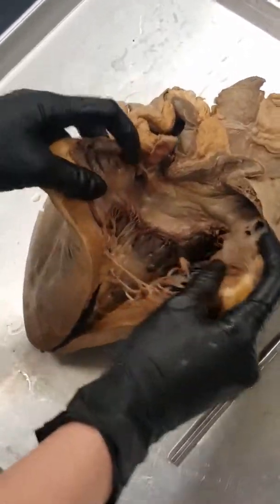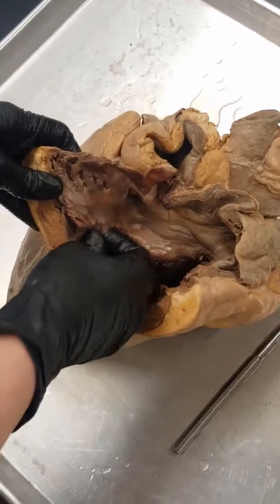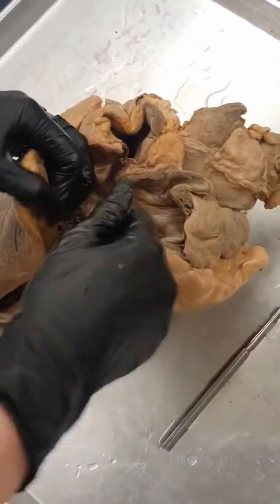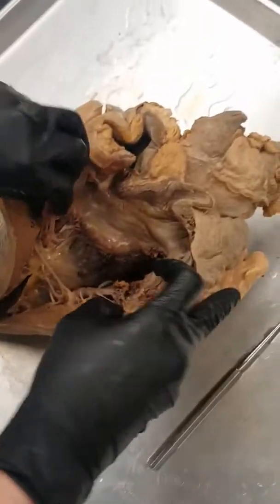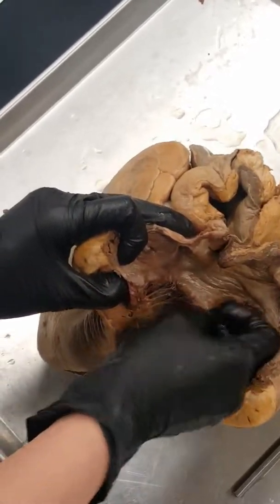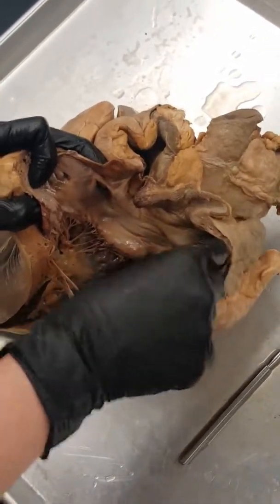Outside of that, that's pretty much the front and the inner of our heart. You can see how smooth this is on the inside — that's the endocardium, and that's basically so your blood doesn't have any friction when it's trying to flow in and out. The outside is going to be the myocardium — these kind of meaty portions that you're seeing.